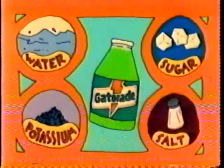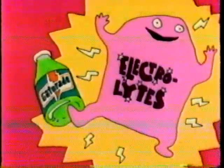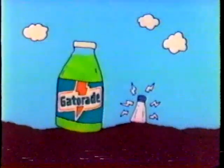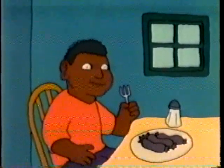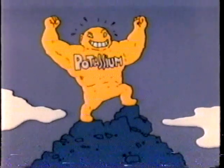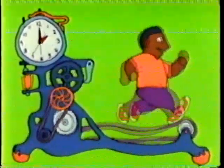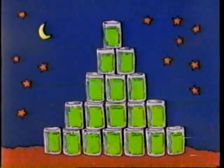Gatorade is made up of water, sugar, and minerals like potassium and salt. Sports drinks call the salts electrolytes, but that's just a fancy way of saying salt, and you don't need a special drink to get it. Most of us have enough salt in our bodies from the foods we eat every day. Then there's potassium, a mineral that helps your muscles work. But you only need a little potassium, even if you play really hard for two solid hours. And you can easily get it from regular food — just one glass of orange juice or one banana has about as much potassium as 18 glasses of Gatorade.